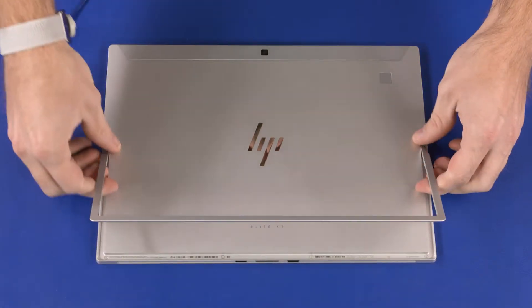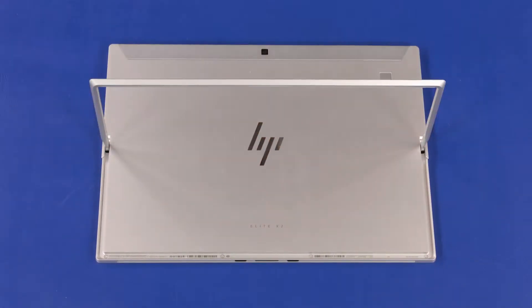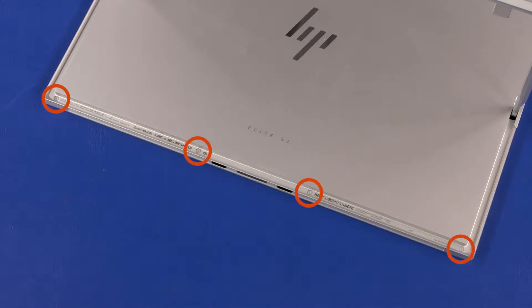Open the kickstand. Remove the four three-millimeter T5 Torx-head screws that secure the display panel assembly to the display enclosure.